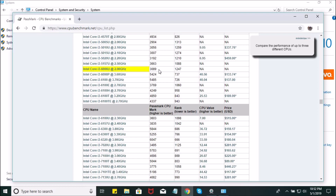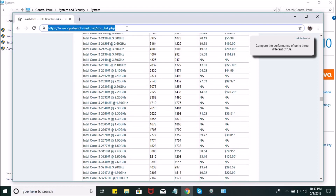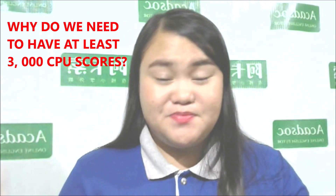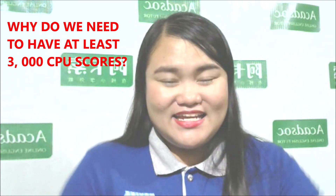My CPU score is 3089, so therefore I am fit to teach in ClassIn. Just visit that site and that link. Why do we need a 3000 CPU score? Because ClassIn requires 3000 CPU score to be able to teach on it. If your laptop or desktop computer doesn't reach 3000 CPU score, that's fine — you can still teach in QQ and Skype.